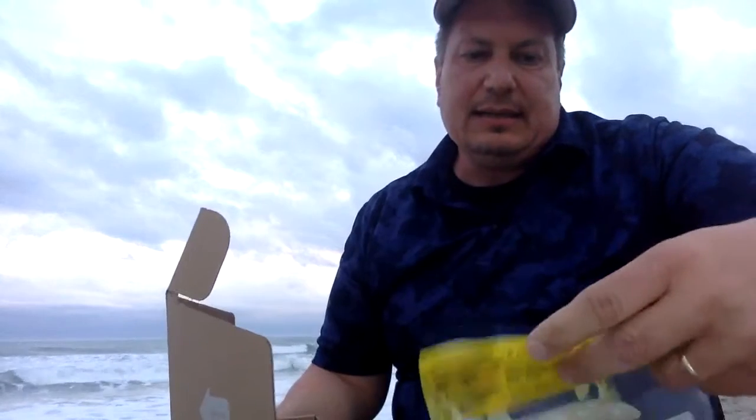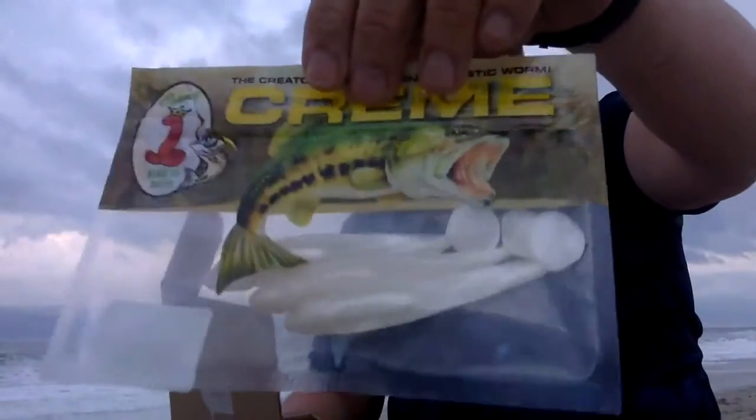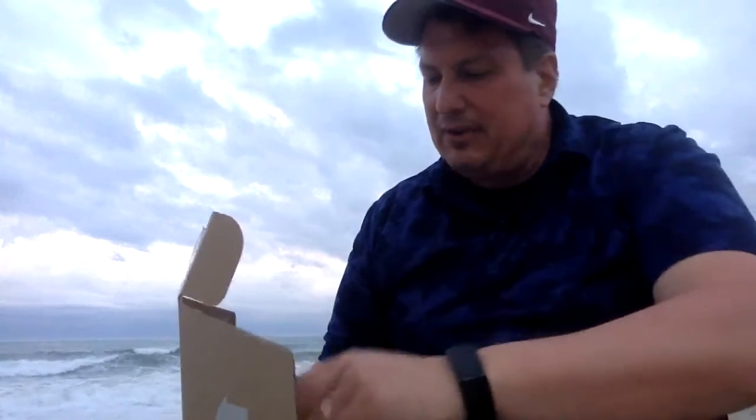And then finally for the lures — it's the creator of the original plastic worm, the king of baits — and there's three of these in there. You can see that translucent, kind of pearl white, which is what a lot of bass and a lot of walleye go after.